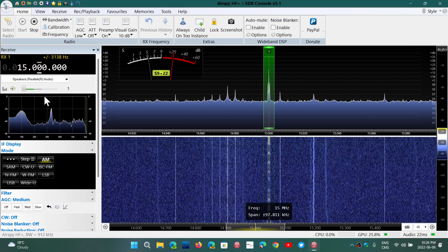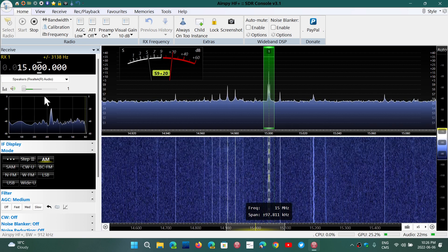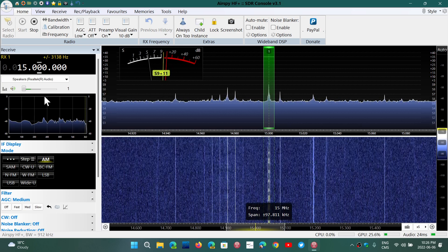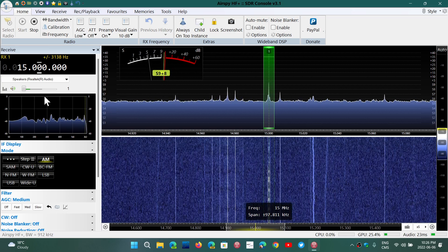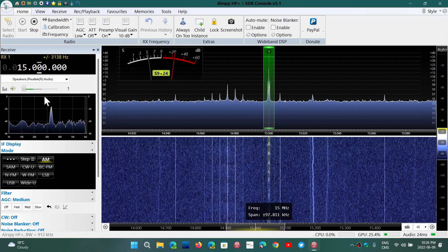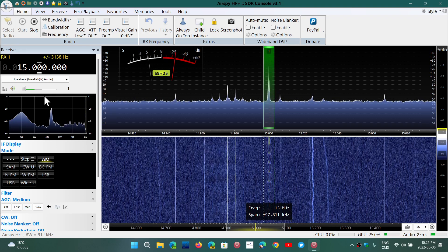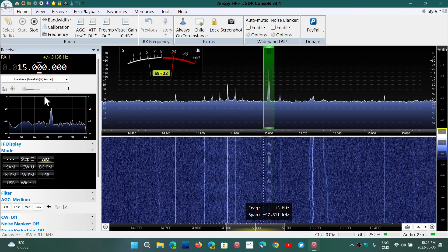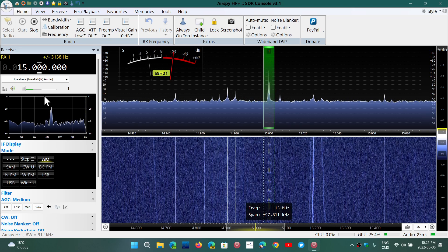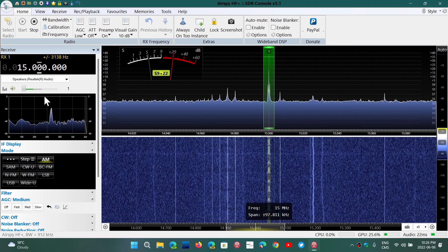Some of you have been asking why I'm using it — whether I find it better or superior to the SDR Play RSPDX. Honestly, I find they both perform the same. I can't really see a difference in performance favoring one over the other. I don't have measuring equipment, and I know some people swear the Airspy HF+ Discovery is better, but I won't go there.